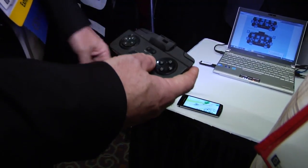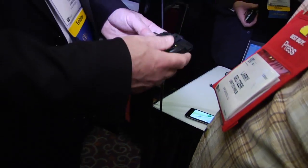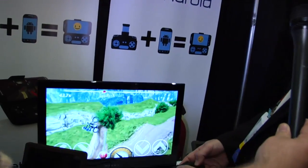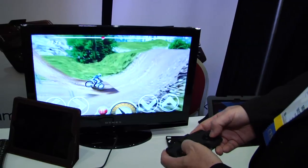And then if you want to — if I can reach across — I'll plug it into the TV, and then we can play it on the TV. So HDMI lead into the TV, and now I'm playing a game on the TV, using the phone as the games controller.